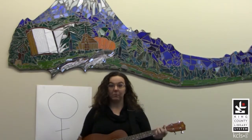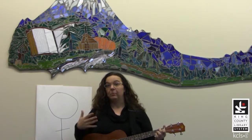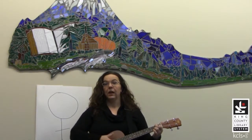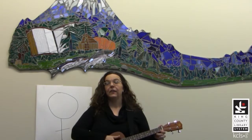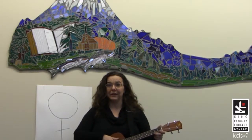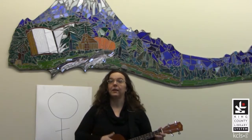Also, this is a baritone ukulele, and I'm playing this song with two chords — C and G7. The baritone ukulele is tuned like the highest four strings on a guitar, or you can also do this a cappella just fine.